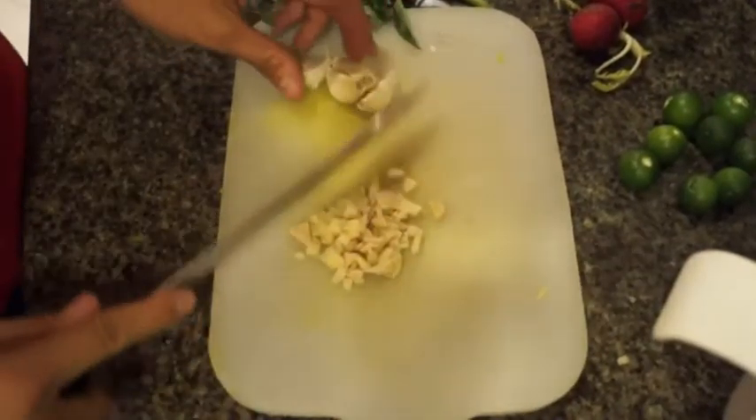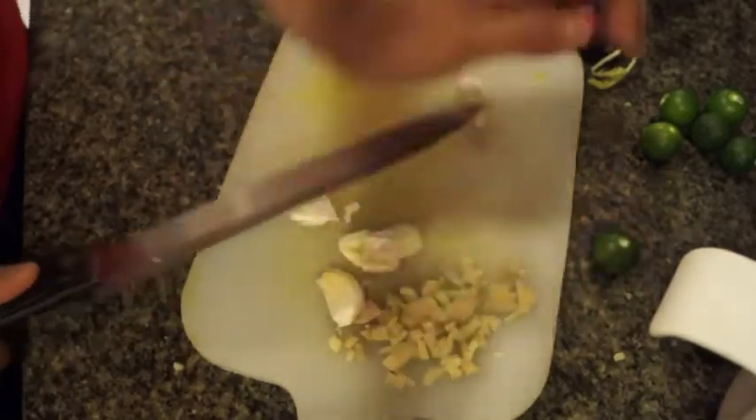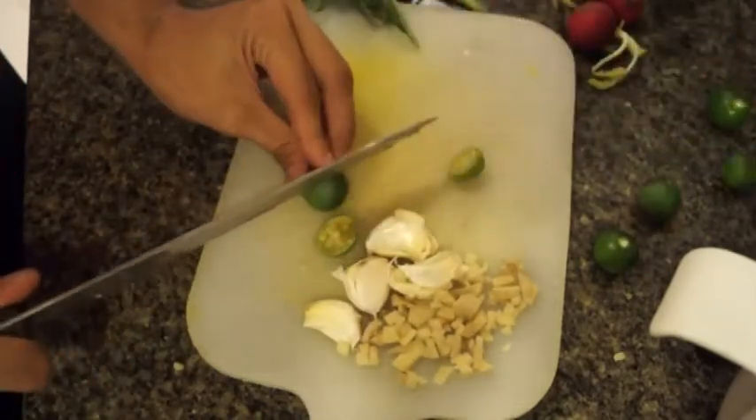Now just to marinate my chicken, I have some chopped ginger and some garlic — I'm not going to chop it, I'm just going to really bang on it a little bit to get that flavor out. Then I'm going to get Filipino limes, or calamansis, and cut maybe four or five of those.